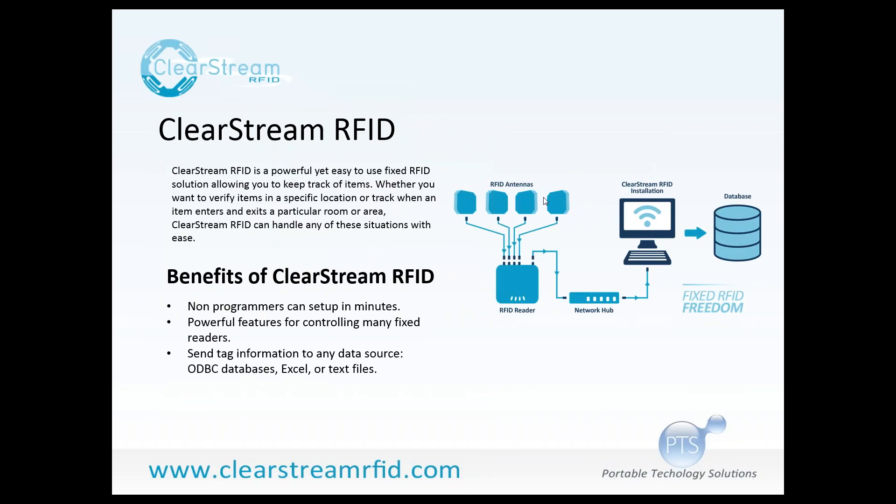Clearstream RFID is a simple-to-use configuration tool that allows you to hook up fixed RFID readers, as many as you'd like, to a pre-existing database table, Excel spreadsheet, or text file. Through a simple interface, you can hook up all of your readers in your environment to that destination of your choosing. There's no programming involved — it's just point and click. You're marrying up the field information from the reader to the fields in your database table, Excel spreadsheet, or text file.